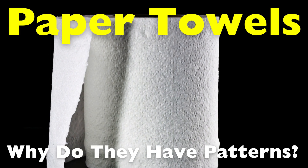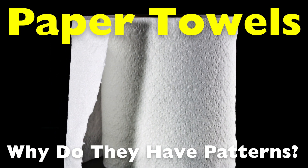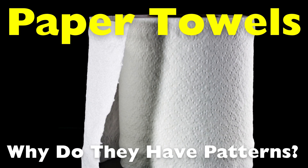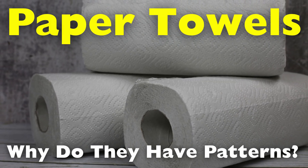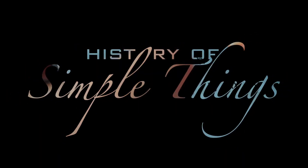Today we're diving deep into the world of paper towels to uncover the truth behind those tiny embossed patterns. Let's explore this fascinating detail together, right here on History of Simple Things.